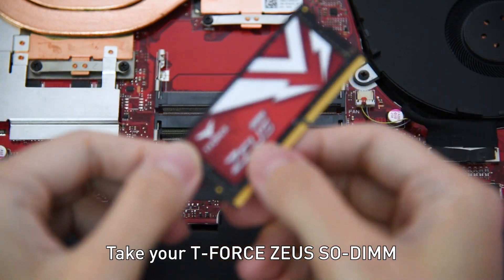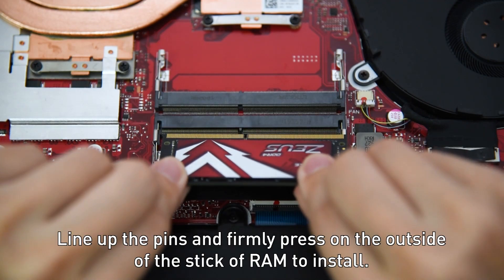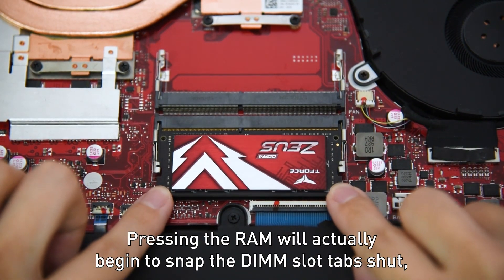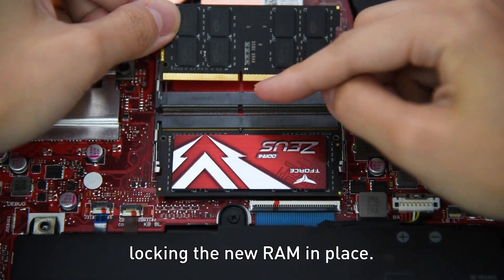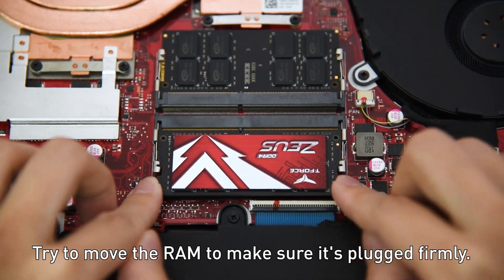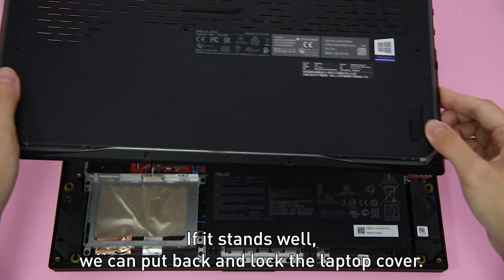Take your new RAM and align the notches on the bottom of the stick. Line up the pins and firmly press on the outside of the stick of RAM to install. Pressing the RAM will cause the latches to snap in, locking the new RAM in place. Try to move the RAM to make sure it's plugged in firmly. If it holds well, we can put back and lock the laptop cover.